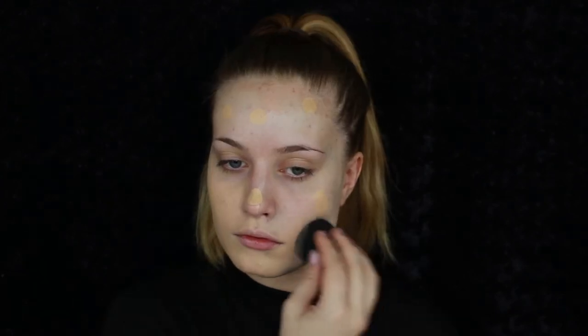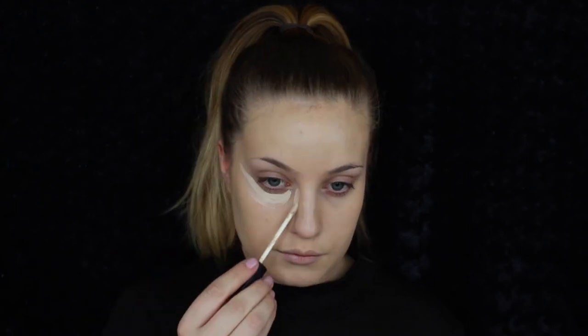I'm going to use a damp beauty blender to blend that in. For foundation today I'm going to use the Too Faced Pore in This Way foundation in the color Vanilla. It's a full-coverage foundation, which I love especially for parties and Halloween. I'll apply it with my damp beauty blender. Then for concealer I'm going to use the NARS Radiant Concealer again to highlight under my eyes, on my forehead, down my nose, and on my chin, blending it out with the damp beauty blender.